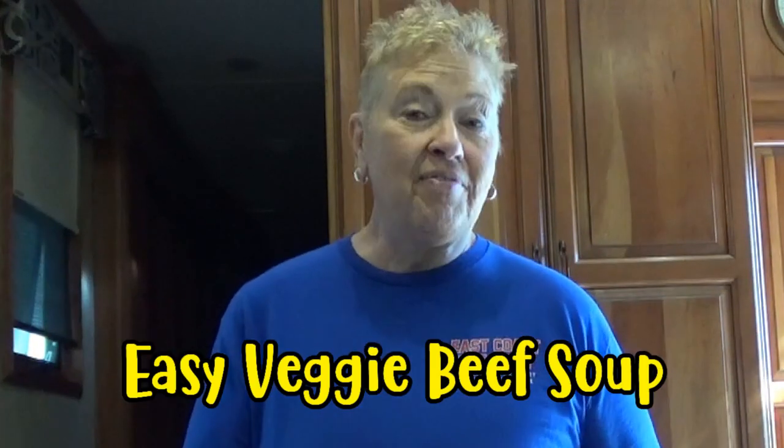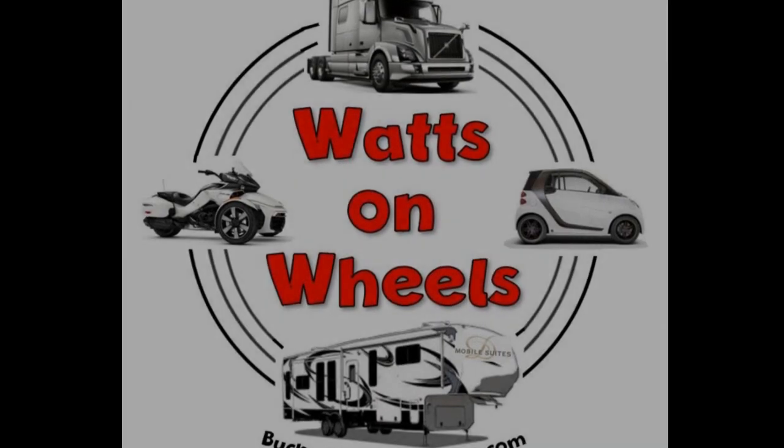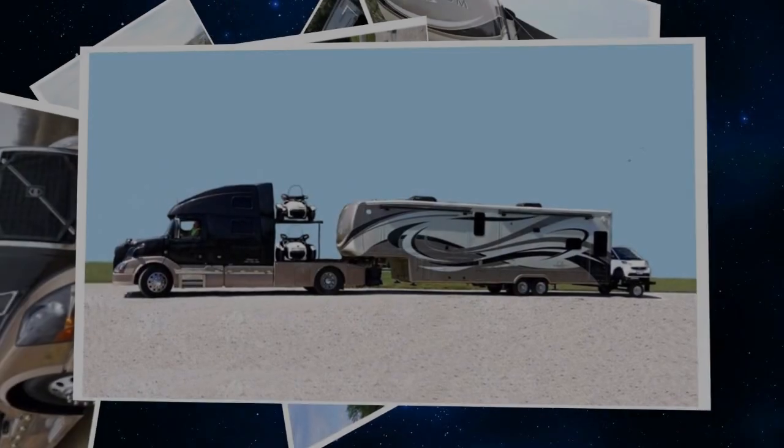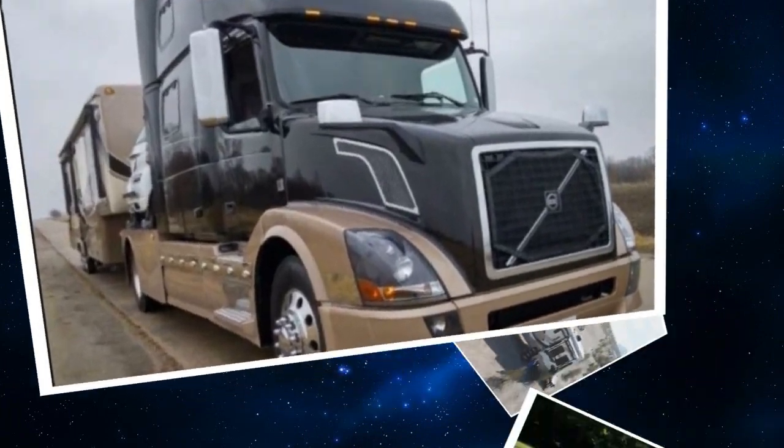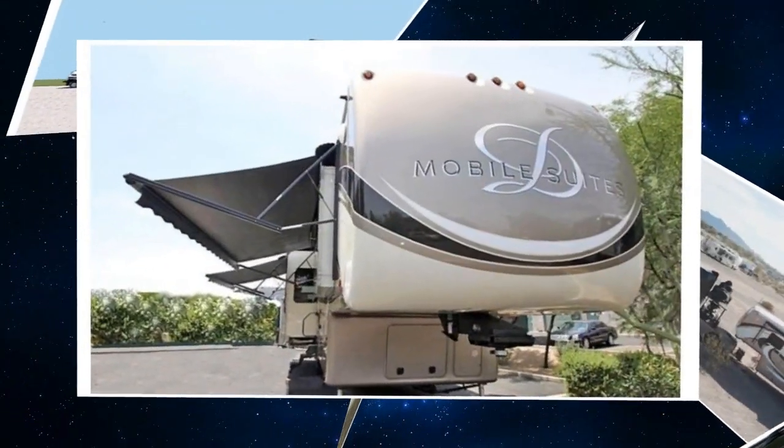Hi, I'm here with another WOW! Watts on Wheels famous RV recipe, and I'm going to be making my beef vegetable soup. We're Dave and Karen from Watts on Wheels, and we sold our sticks and bricks to RV full-time now that we are retired. We travel with our heavy-duty truck Leroy, our two K&M motorcycles, our DRV Dixie, and our smart car Zippy.